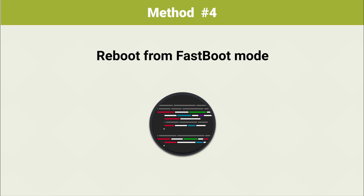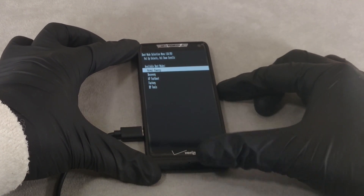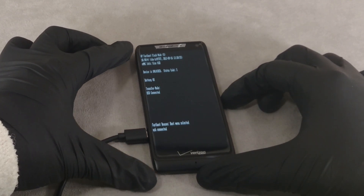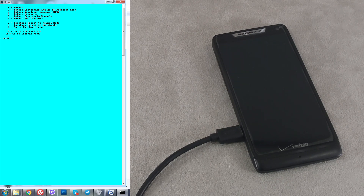Method 4: Reboot from fastboot mode. The last option to start the system in boot mode is to switch to fastboot. Connect the device to the computer via USB cable and then run the adb-run utility. In adb-run, select the second item — reboot Android — by pressing key 2 on your keyboard followed by the Enter key. In the next menu, select item 7 and then wait for the system to boot.